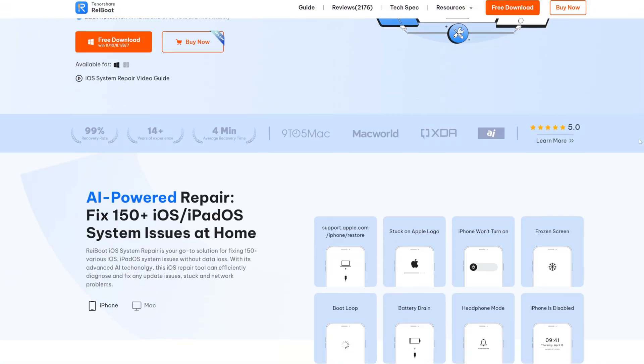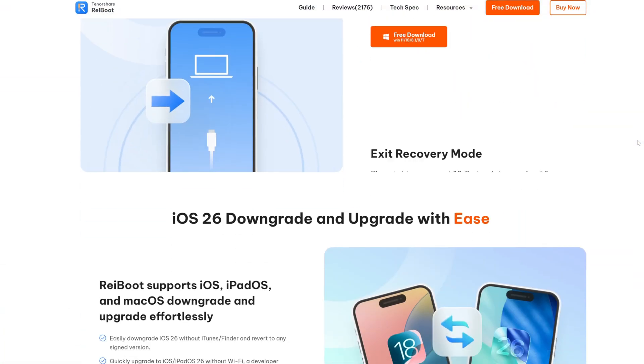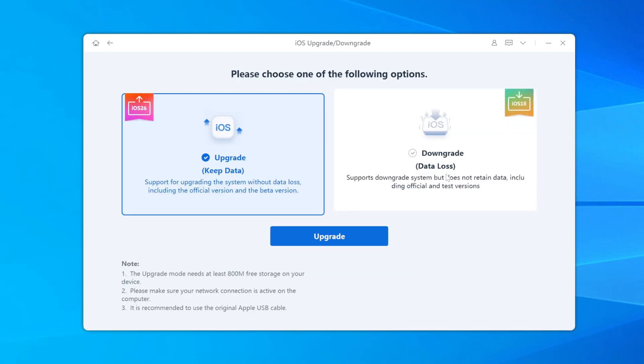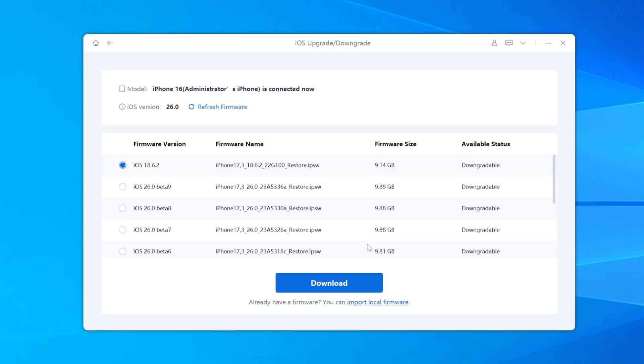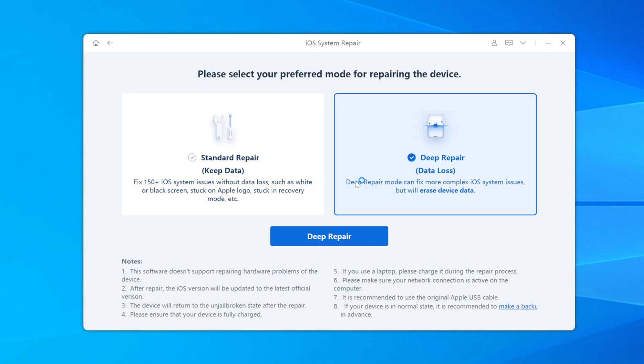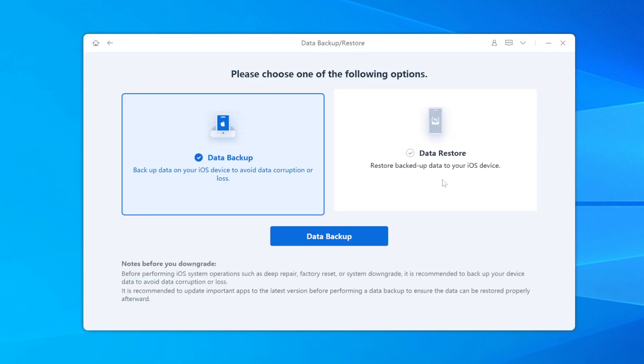The easiest way to do that is with Reiboot. Reiboot is trusted by millions of users worldwide, and it lets you downgrade in literally one click — no tech headaches, no risk of messing up your phone. Plus, it's not just for downgrades. You can do one-click iOS repairs if your phone gets stuck, and even back up your whole device in seconds.